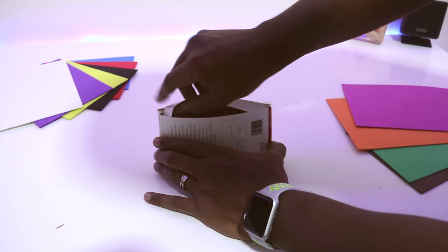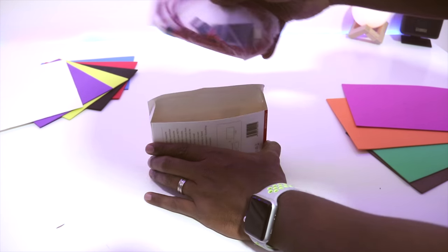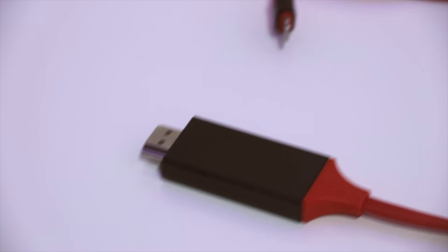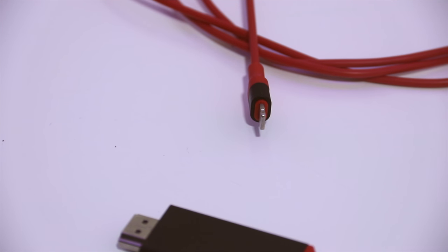Inside the box we have the cable itself with no instruction manuals. On one end we have the HDMI, on the other end we have the lightning connector, and two meters away from those we have the USB.